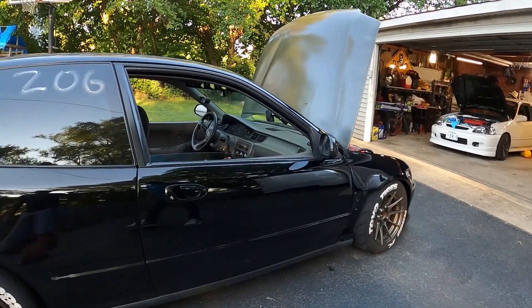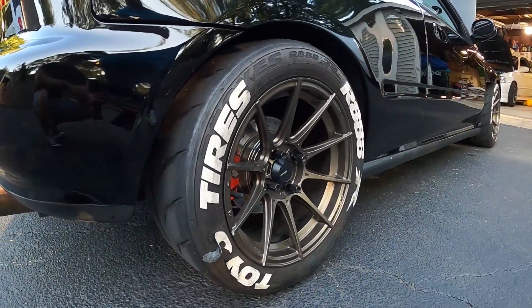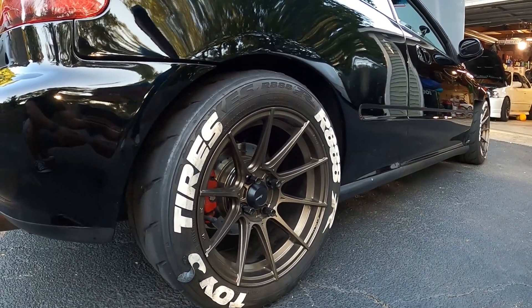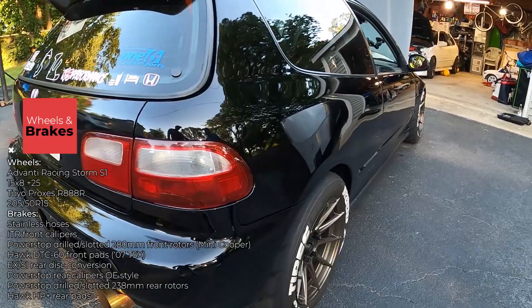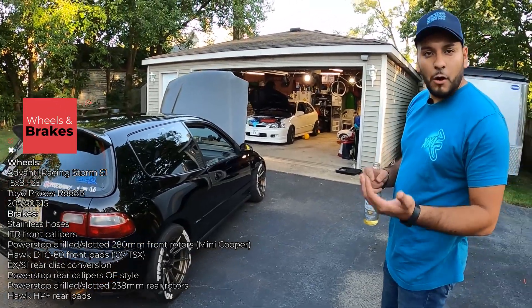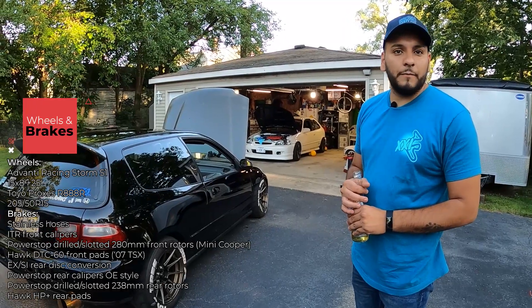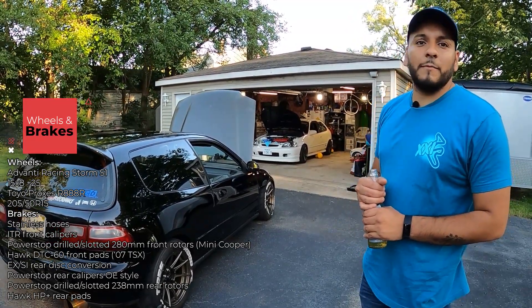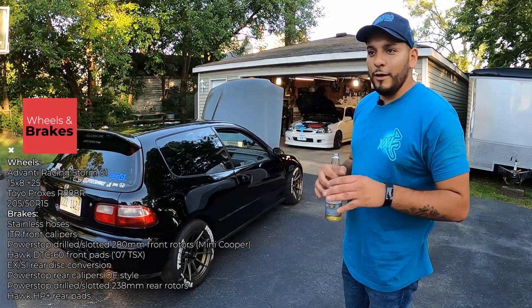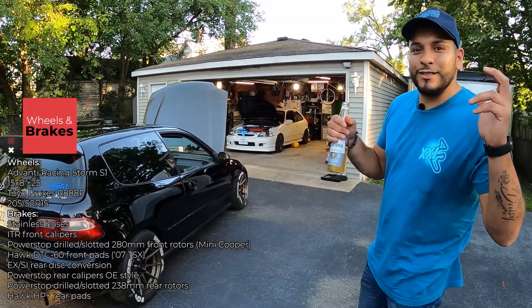Got the Advanti Storm wheels, 15x8s, with Toyo 205/50 tires — these are my street tires. I have a whole separate set for the track with Hoosier A7s or R7s, also 15x8s, running 225/45s. And I have a wet setup with Hoosier wets. I haven't tried them yet, but I wanted as much traction as possible in the rain because it gets a little sketchy out there.